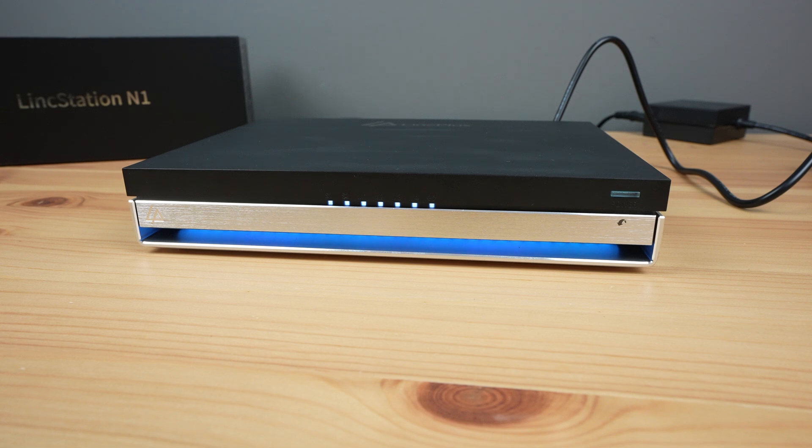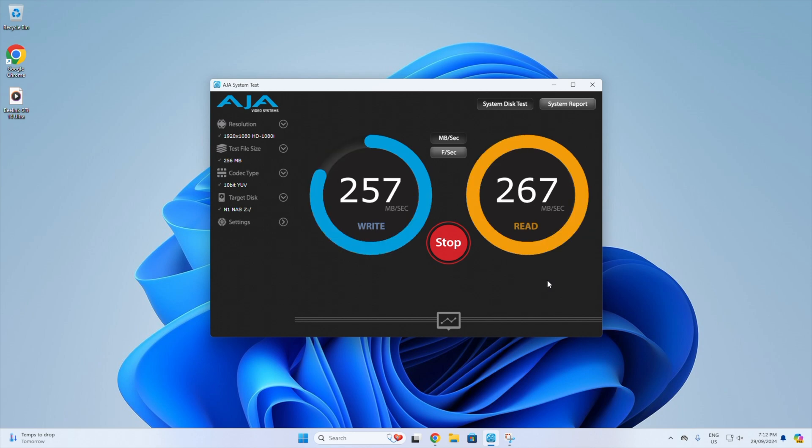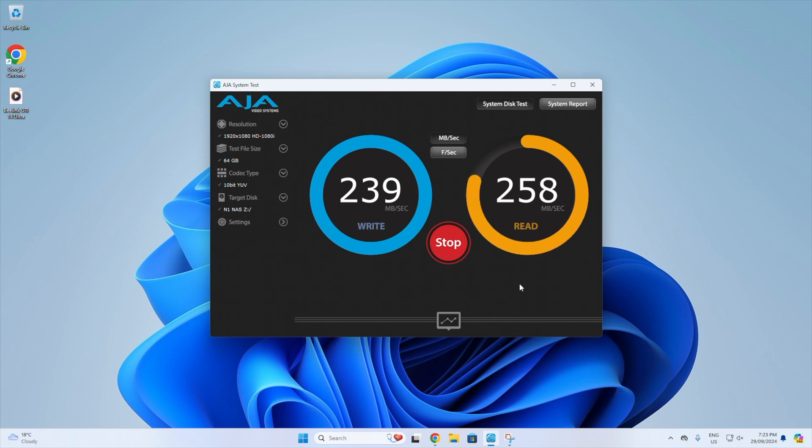Most people aren't running more than 2.5 gig in their homes in any case. Testing transfer speeds with a small 256 megabyte file, I get average writes of a little over 250 megabytes per second and reads of a little under 270 megabytes per second. With a larger 1 gig file, I got average writes of a little under 250 megabytes per second and reads a little under 260 megabytes per second. With a very large 64 gig file, I get average writes of around 240 megabytes per second and average reads a little over 250 megabytes per second. So quite consistent results across the three file sizes, with reads coming fairly close to saturating the 2.5 gig network connection and writes just a little slower.